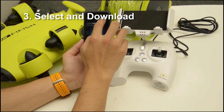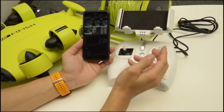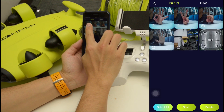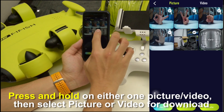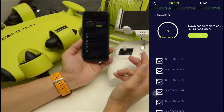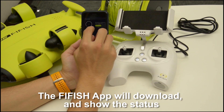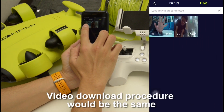Step 3: select and download. Press the media button on the top, then press device. You can preview the pictures and videos. Press and hold on either one of the preview pictures to start your selections. After the selection, press the star, then press download to remote control. The Firefish app will download your selection to the microSD card. The video download procedure will be the same.